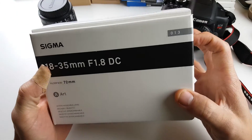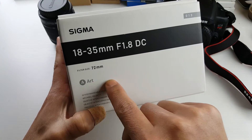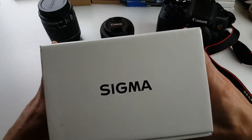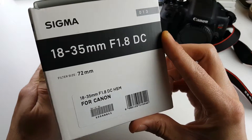This is by Sigma. It's an 18-35mm f1.8 — this is the ART series. You can see the box here. The filter size is 72mm. They say that this lens is basically like three prime lenses in one.